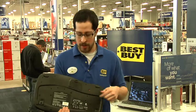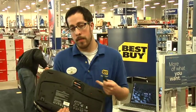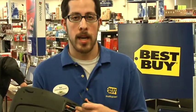First off, you're going to want to check the batteries in the back. Make sure that your batteries are installed properly and make sure that they're also full of juice. If your batteries are dead, just replace them and that should solve the problem.